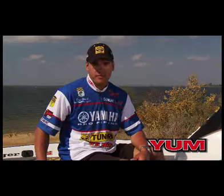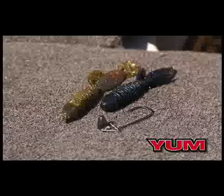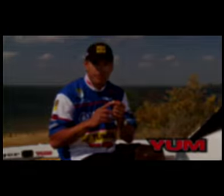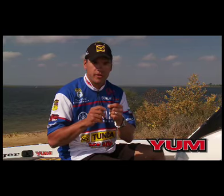I keep my rigging for pitching and flipping pretty simple — either a big weight if I'm flipping matted vegetation or a really light weight if I'm flipping around more sparse cover. One thing I feel is important is I go to a straight chain hook when fishing around heavy matted vegetation or heavy bushes. I get a little bit better hook set and better penetration with that straight chain.